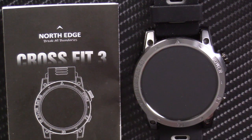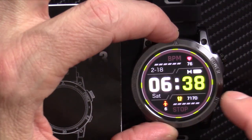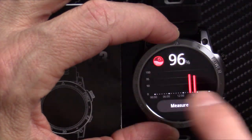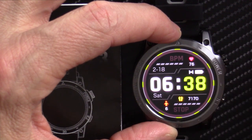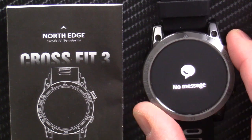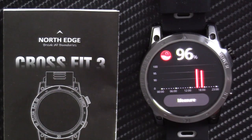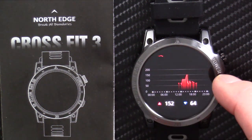Here's the bottom line on the NorthEdge CrossFit 3 GPS smartwatch — is it worth it? I don't think so. It sells for $75 on their website; I bought it on AliExpress for a little over $60. I'm disappointed: it doesn't track sleep well and doesn't turn on GPS while kayaking. It doesn't give me anything I haven't had in another smartwatch. It's a beautiful display with neat features, but you can get a watch of this caliber with GPS for less money.